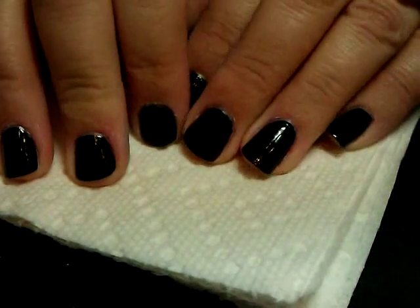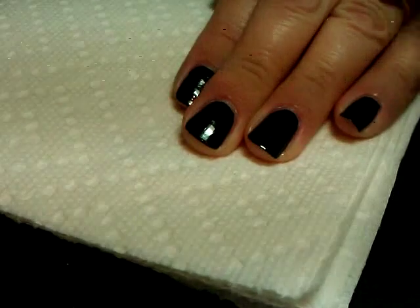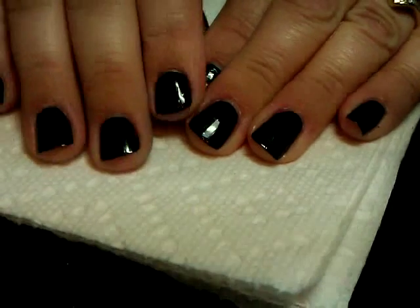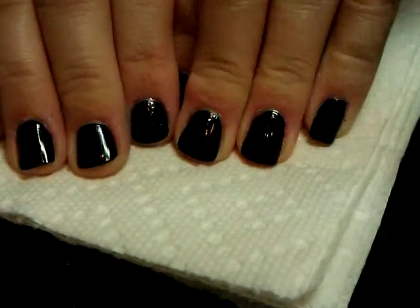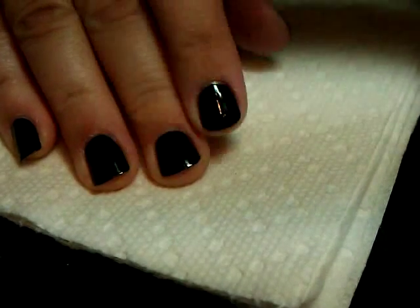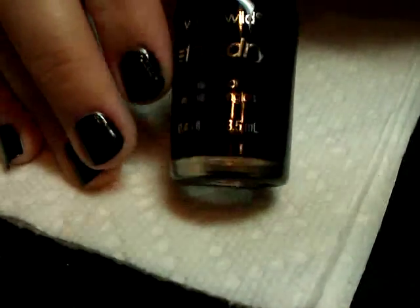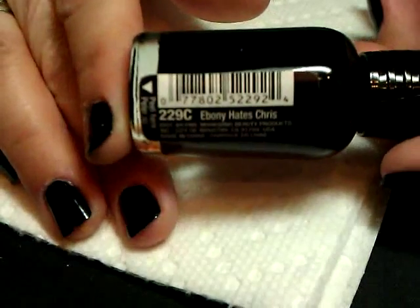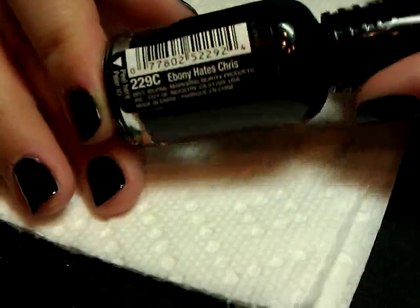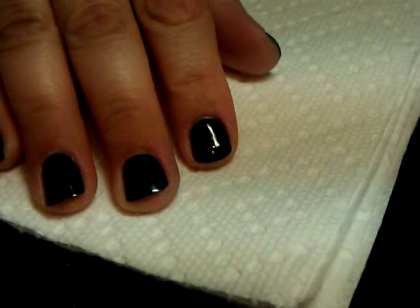Hi everybody, thanks for joining me today. We're going to do a fun design with a nice black background. I've got two coats of my black polish — any black polish will do, but I'm using the Wet n Wild Fast Dry in Ebony Hates Chris. You've probably seen this one in a few of my videos; it dries pretty well.